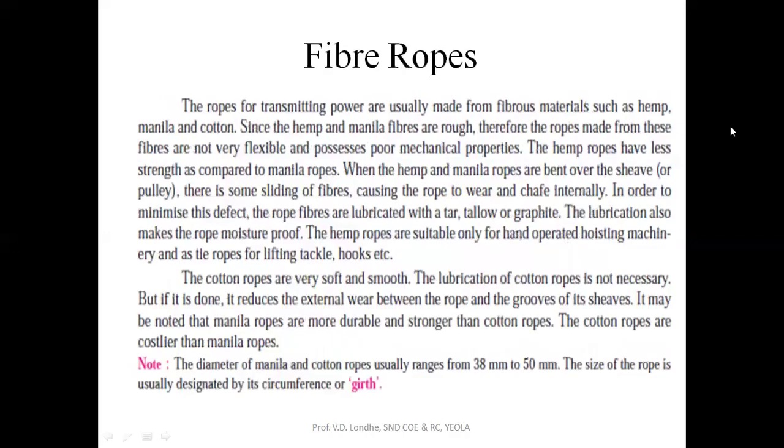For transmitting power, fiber ropes are usually made from fibrous materials such as hemp, manila, and cotton. Since the hemp and manila fibers are rough, the ropes made from these fibers are not very flexible and possess poor mechanical properties. The hemp ropes have less strength as compared to manila ropes.